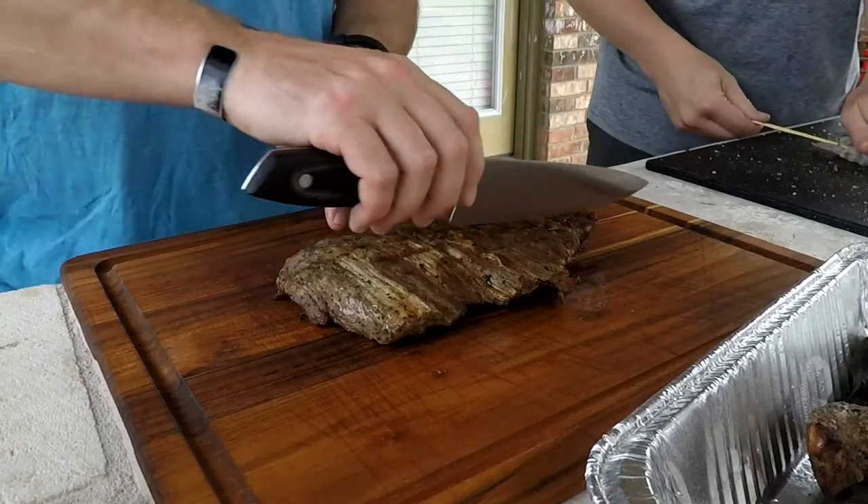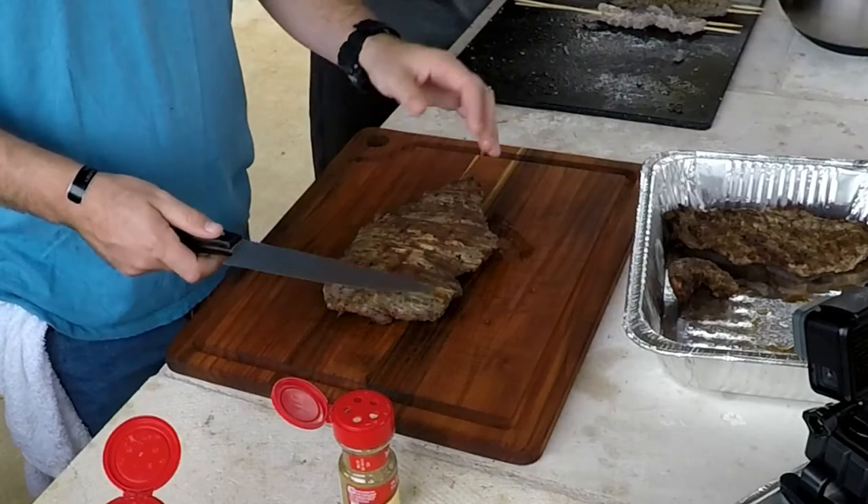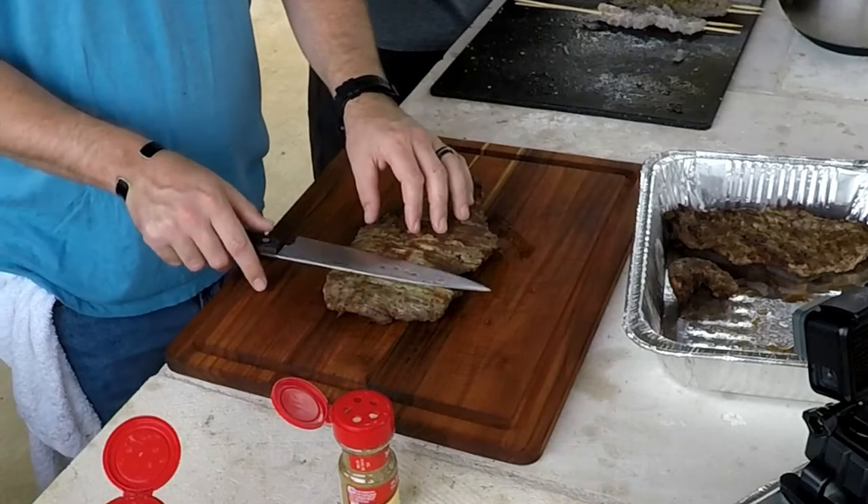Whenever you cut meat, you always want to cut across the grain. What 'across the grain' means is you want to cut it this way — it makes everything more tender.